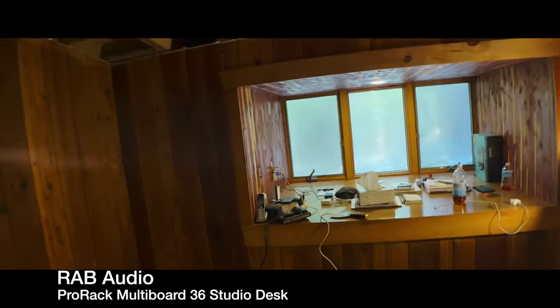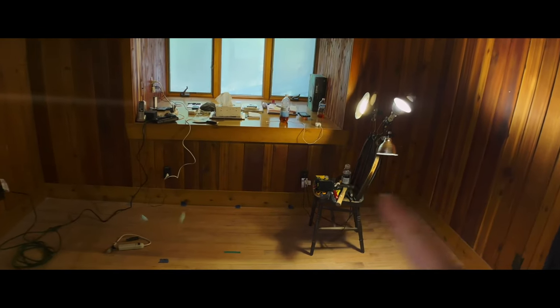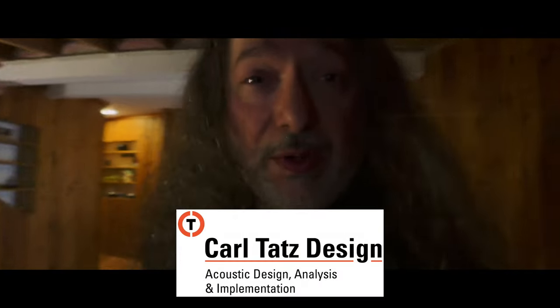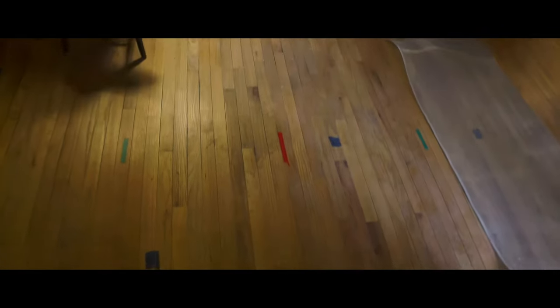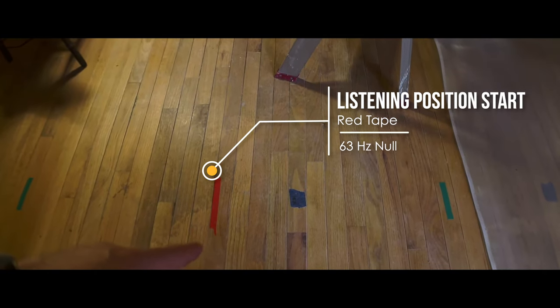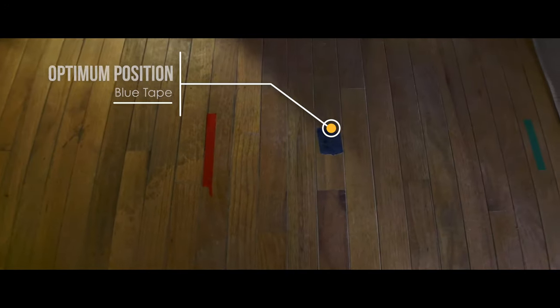The plan is to set up our new RAB studio desk here in the front end with two sets of speakers and a subwoofer. We've already measured out some positions based on the Carl Tatz spreadsheet, freely available from his website. If you look on the floor here you can see pieces of tape. This red tape is the start of the good listening spot zone, the green tape is the end of it, and the sweet spot is right about in the center where the blue piece of tape is.